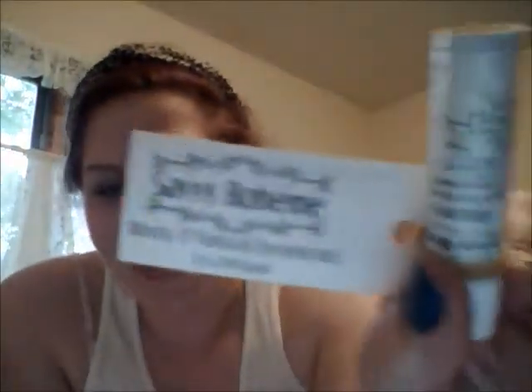The first thing I have is by Savvy Boheme — it's an all-natural deodorant, a pit balm. It says 'when it comes to what you put on your skin, you want nutrition and nourishment — discover Savvy Boheme and wave goodbye to that old deodorant.' It gives a coupon code for 10% off their site. I've been thinking about changing my deodorant, so this is great timing. There will be a review on this.